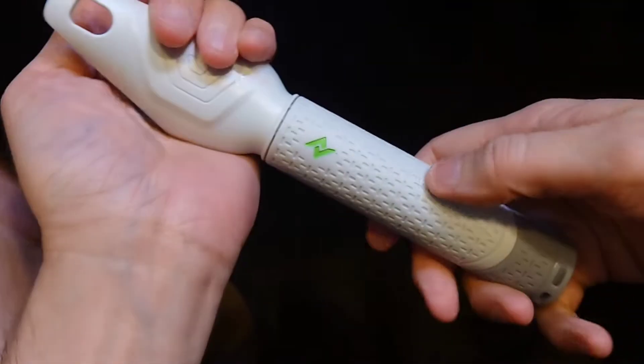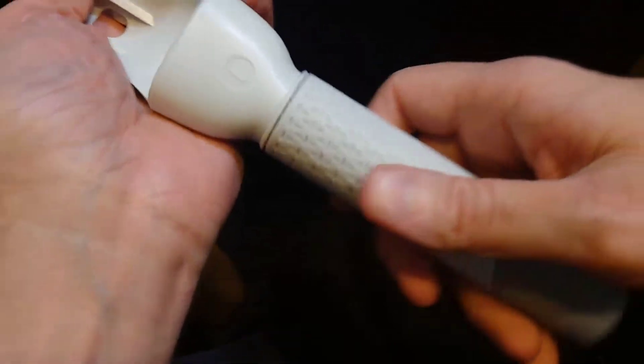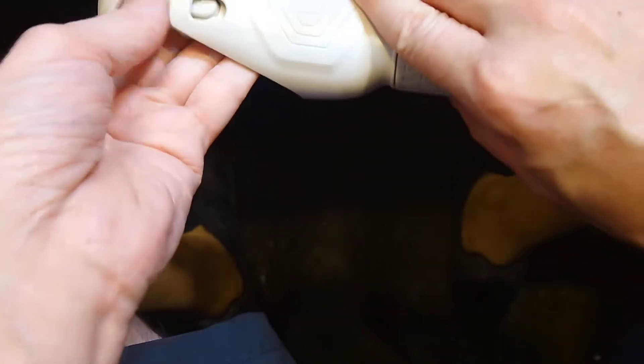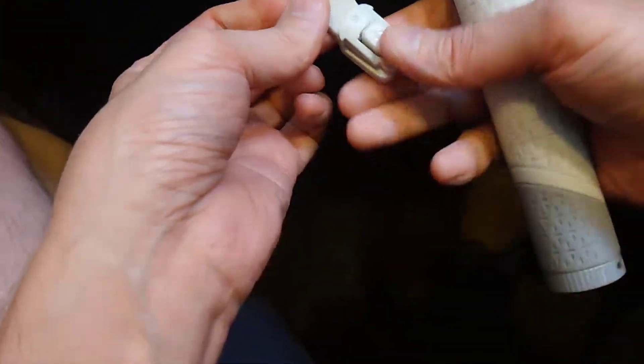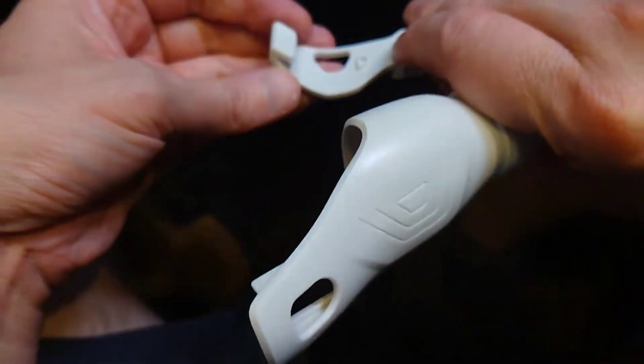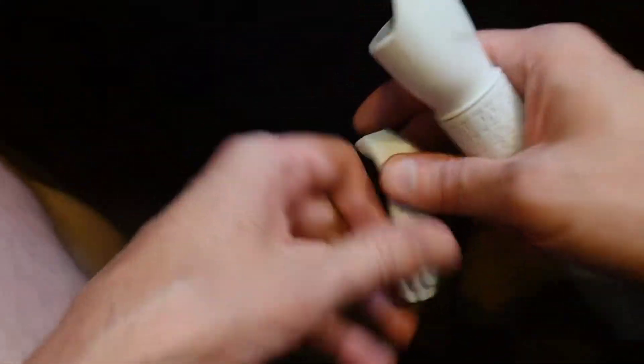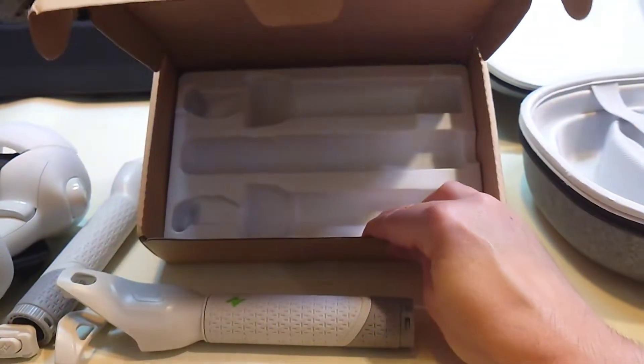The handles are embossed to show which side they're for as well, so that's cool. As you can see, it goes over the top edge. And that's all that's in the box.